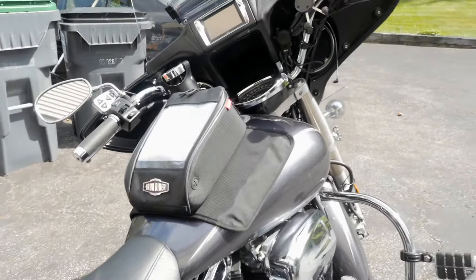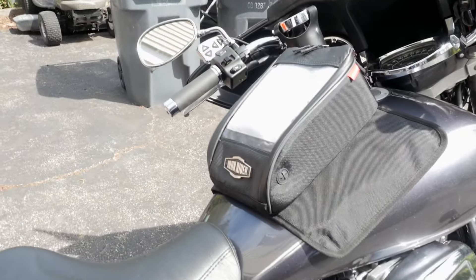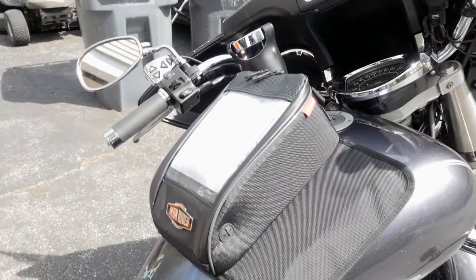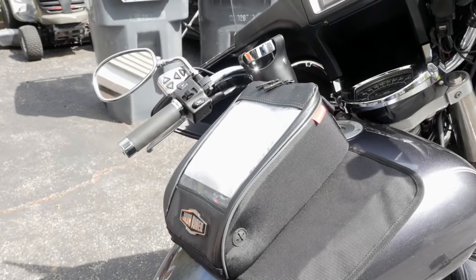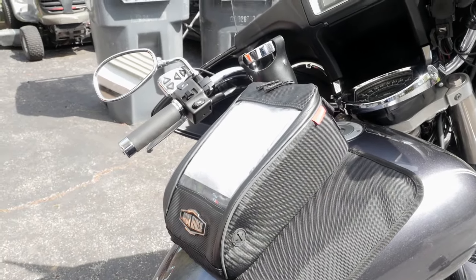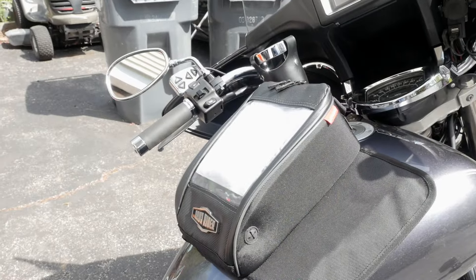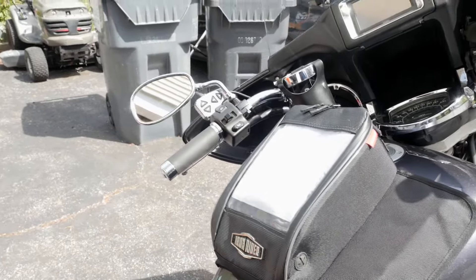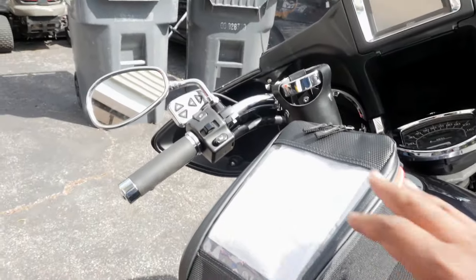Hello there YouTube, it's DBS18 and I just wanted to show you guys my tank bag. I got a ride coming up going from New York down to South Carolina, and I figured while I'm out there and also while I'm out in Tennessee riding around, maybe I might want to have a tank bag.